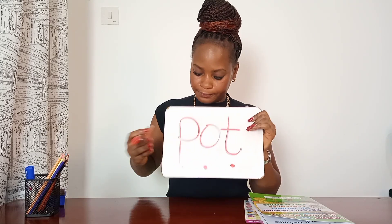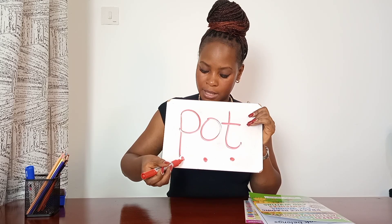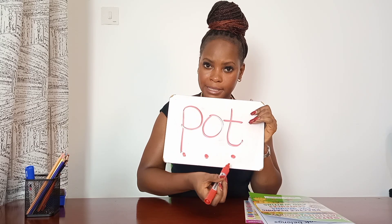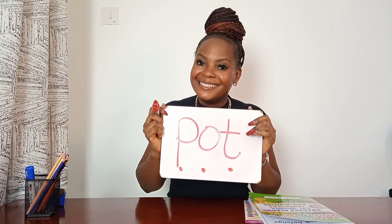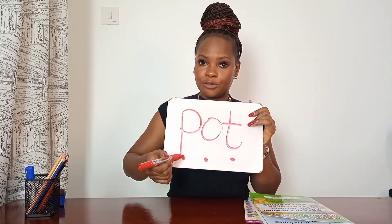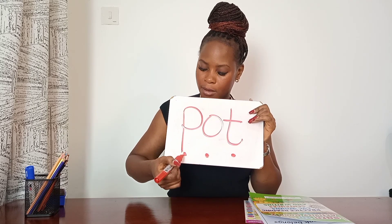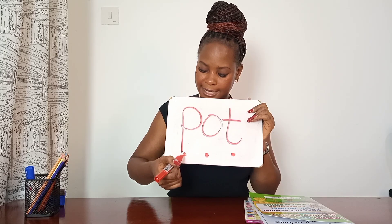Good job! Now let's blend — you're going to blend together the sounds in a slow way. One more time the slow way. Now the faster way — which word have you read? Well done! Let's work it out together, sounding out with Miss Sanita. Put — one more time the slow way with Miss Sanita — put. Now the faster way: pot!